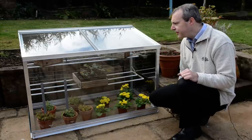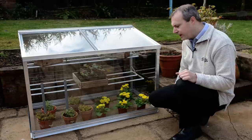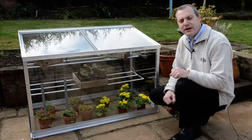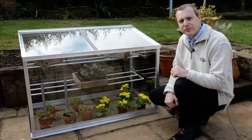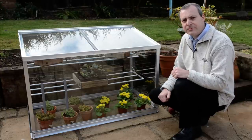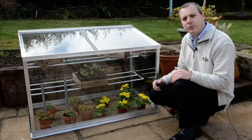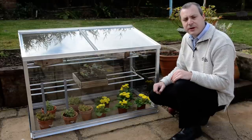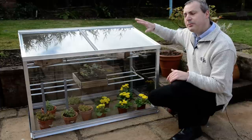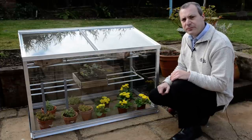The reason we use tough and safety glass is its strength. We throw a cricket ball at it when we do the shows just to demonstrate how strong it is. If it does break, it shatters into little tiny pieces. But the beauty of tough and safety glass is that in high winds the glass won't blow out and cause the frame to be damaged, and you can have a couple of feet of snow on top of the mini greenhouse without any problems at all.